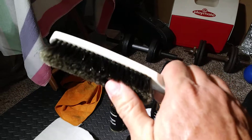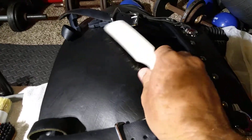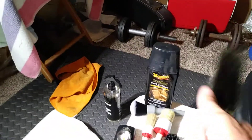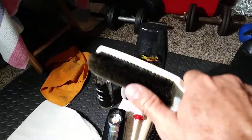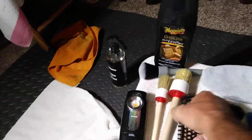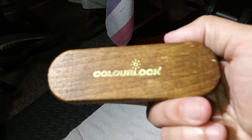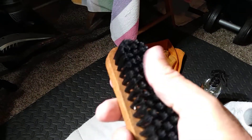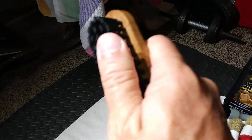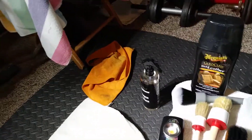It never hurts to have a nice soft bristle brush as well to work up some product on the leather. If you need something with a little more bite, this is a Color Lock leather brush — I believe these are from Germany and available on Amazon. It's got a little more stiffness. If you've got a stain or something like bird droppings on your leather, this is a great brush for that.